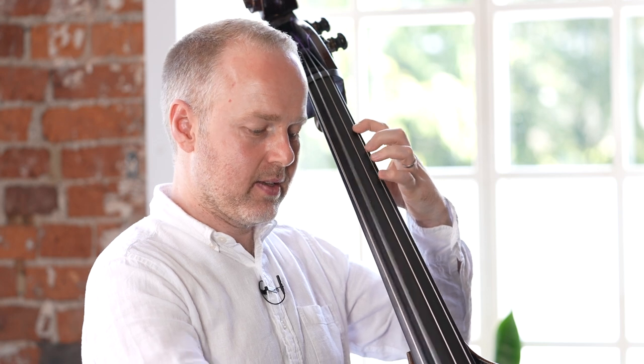You can check this note A against the open A to see if you're in tune. And then in between we have the note B flat. So it's open G, A, B flat, B.